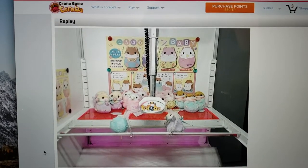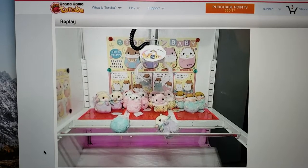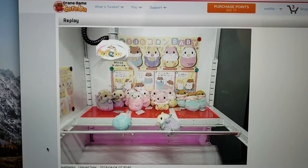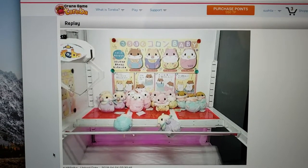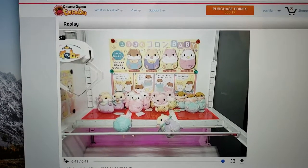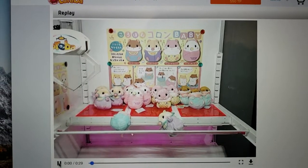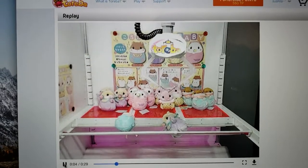Look you guys — it lifted the whole hamster up! It popped and then I fixed the crane pretty much. And now the hamster is like halfway below the bar. So now I continue playing and see if I can move the hamster even further down below the bar.